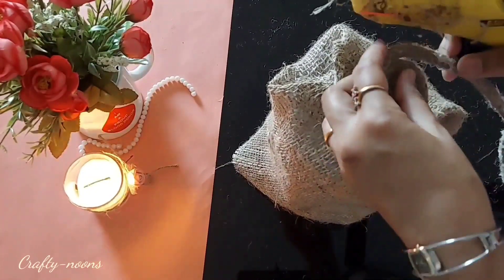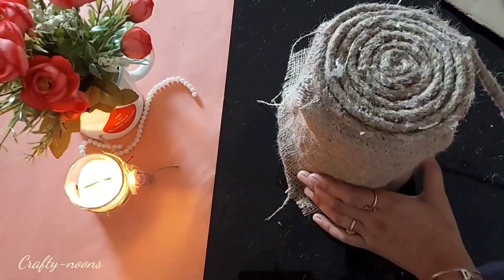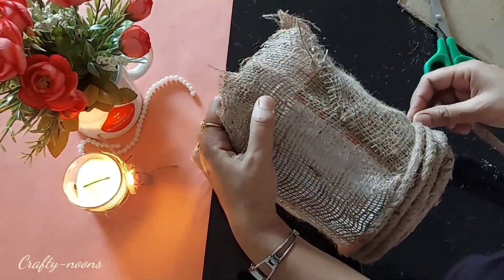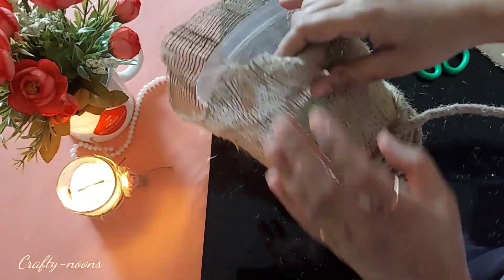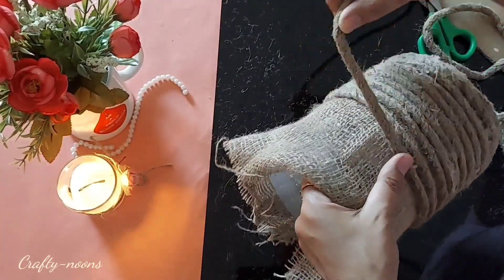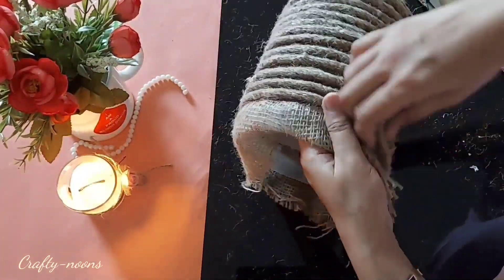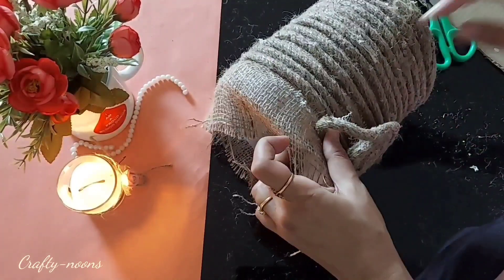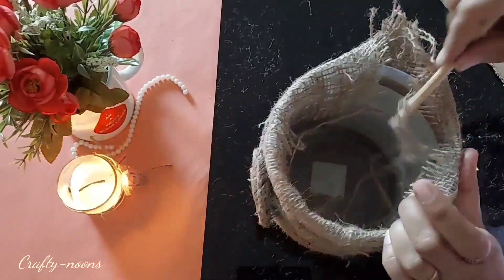Now take the jute rope, make a roll like this, and paste it on the bottom part. Paste the rope around the box — the first few rounds I pasted quite close to each other, but after that I gave some gap between the rounds. Secure the ropes with glue at the end point, and make a roll as we have done in the previous DIY.